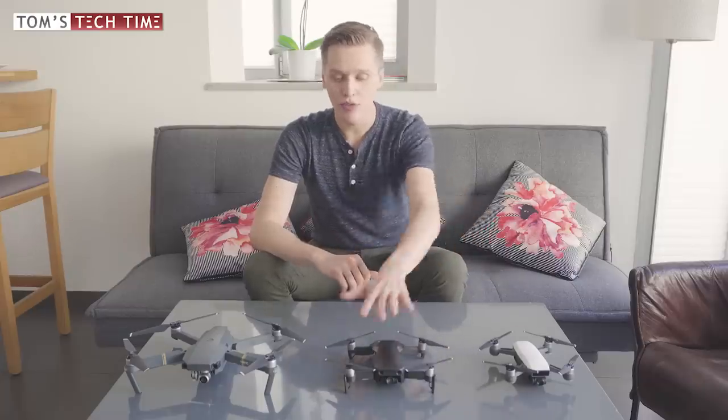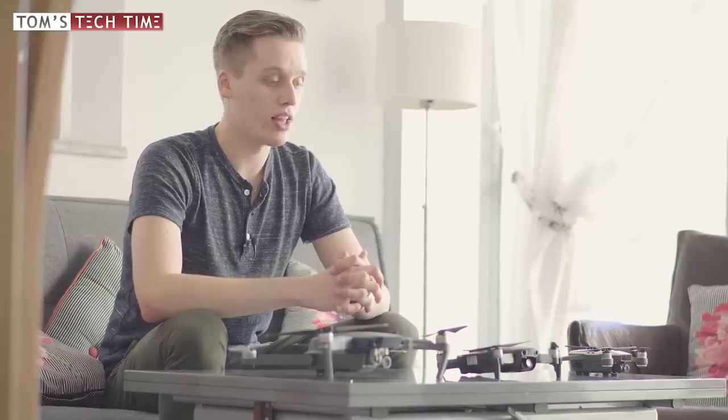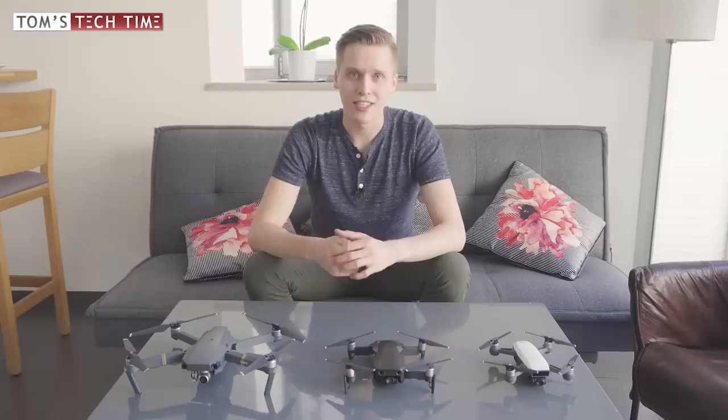I've in-depth reviewed all three of those drones — you can find the links in the description below the video as well if you want to check out one of the drones more in-depth. But right now, let's get started. What are the main differences?